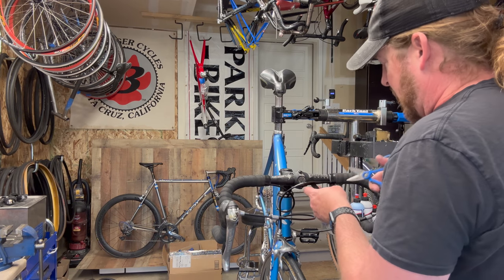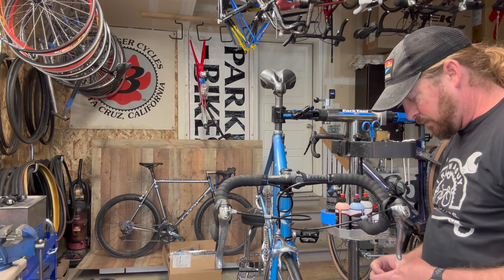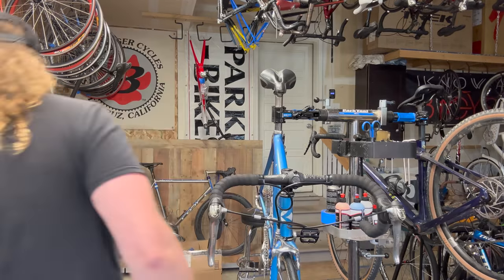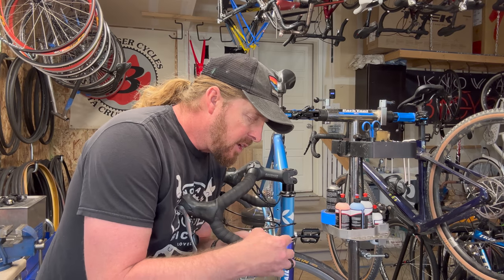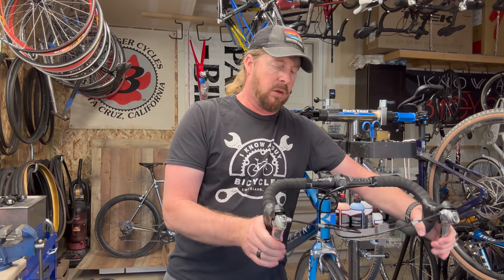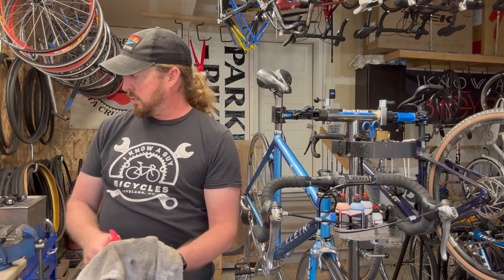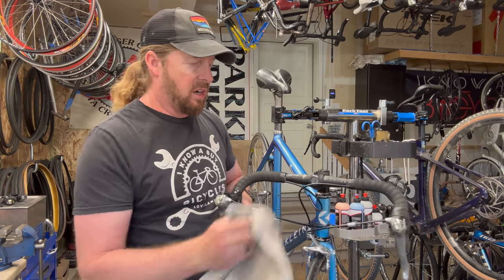Le Mans started making their own bikes down south — more of an electric assist, comfort-type bikes, which is kind of cool in its own way. But these old classics still blow the doors off the new stuff — that's the bottom line. I can guarantee you this bike is going to ride and probably outperform any $1,500 road bike with bottom-line componentry that's new. So doing something like this and bringing it back to life is just a pleasure to do.